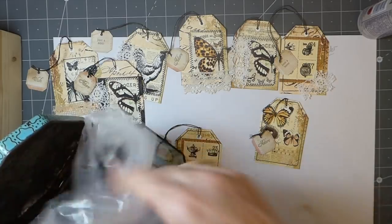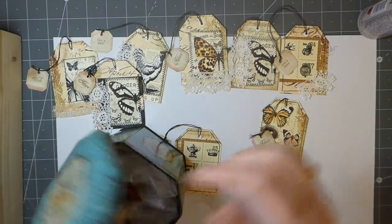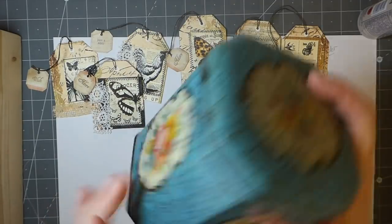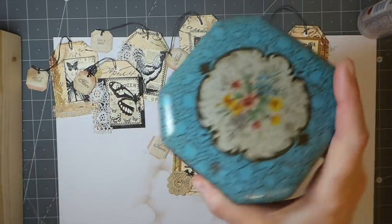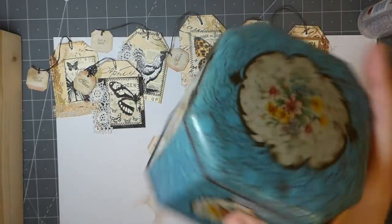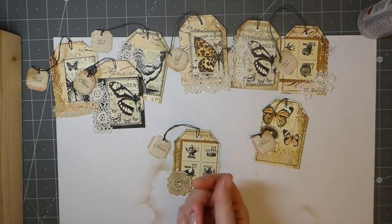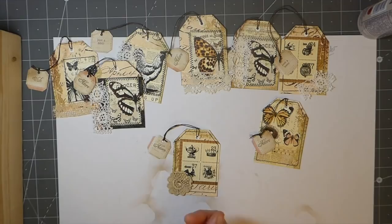I looked it up online and there's a similar tin on eBay for like five pounds. I'm not mad on the tin — it's a little bit ratty looking — but it's great for storage. So yeah, I feel like that was a really good deal.